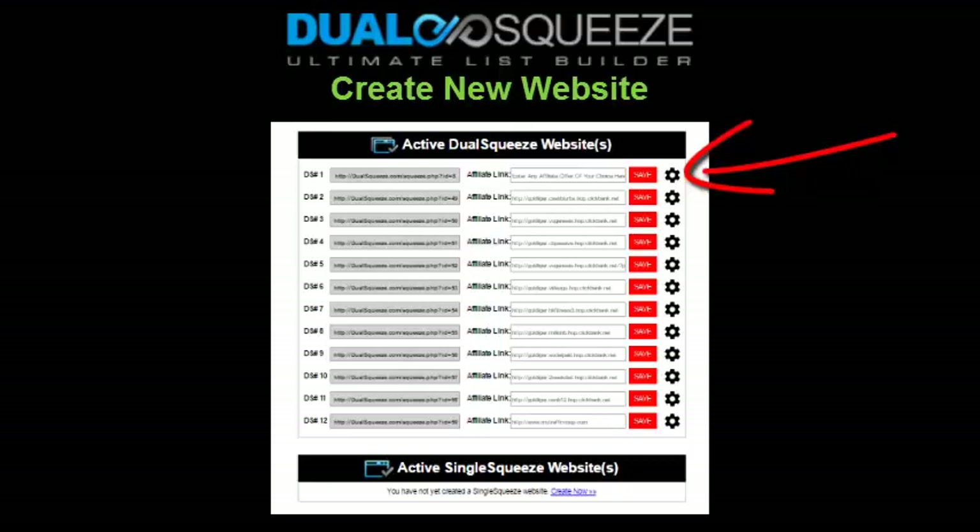Clicking the gear icon pops up the edit page, which is essentially the same as the create new website form, except you're modifying the existing site. Your changes take place immediately when you click the update button, which is extremely useful for testing — say you send out an ad and it's not converting well, you can very easily change up the headline, background image, or affiliate offer. I recommend making one change at a time when editing so you can identify which changes are effective and which aren't.